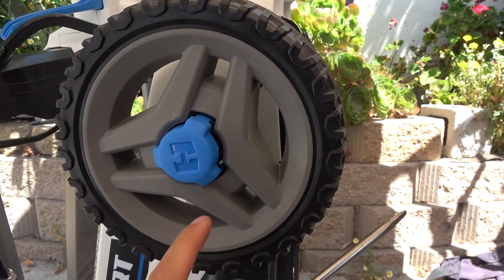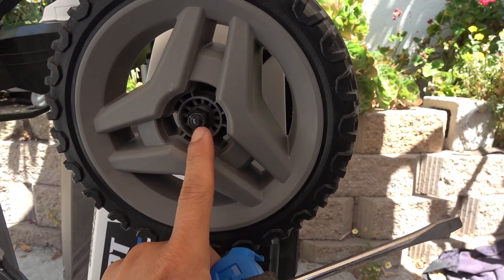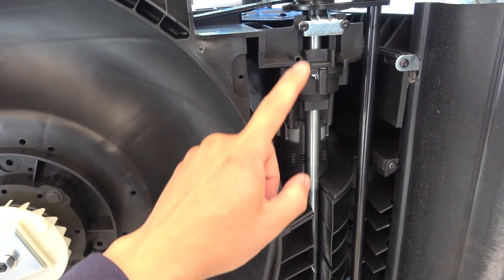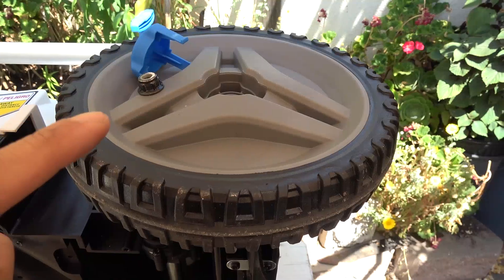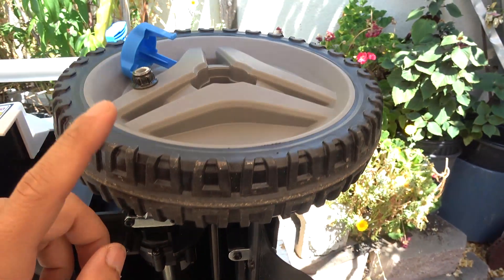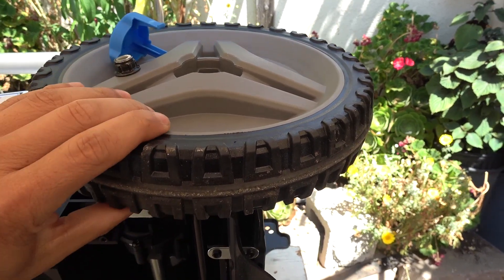To remove the wheel, pry off the hubcap with a flathead screwdriver. Inside there's a half-inch lock nut which is very easy to remove. On the bottom of the unit you can see there's another motor that drives the axle, which in turn drives the two rear wheels. The rear wheel is a little different because it's connected to a gear to drive the wheel, but the process is the same — remove the hubcap and nut, then wiggle it out.